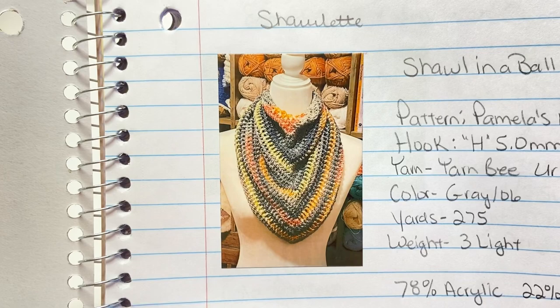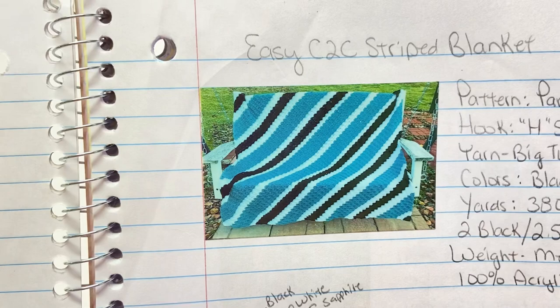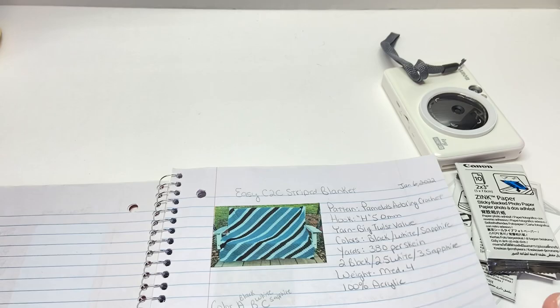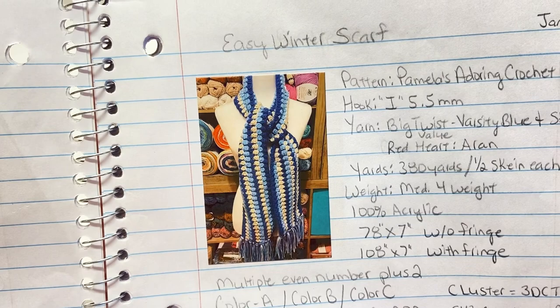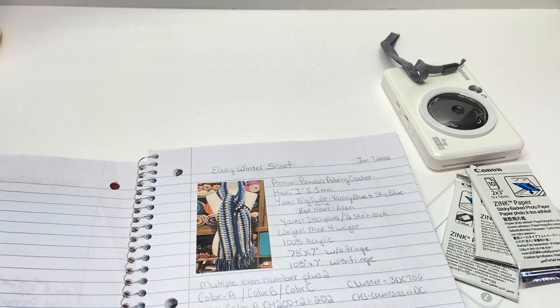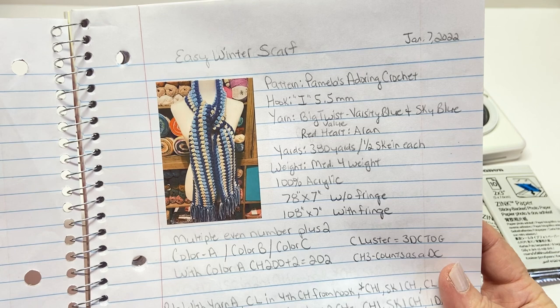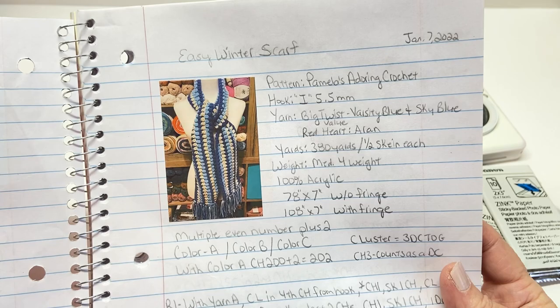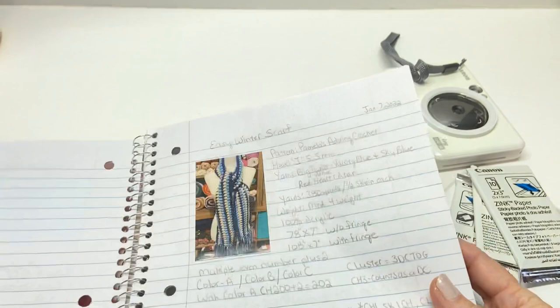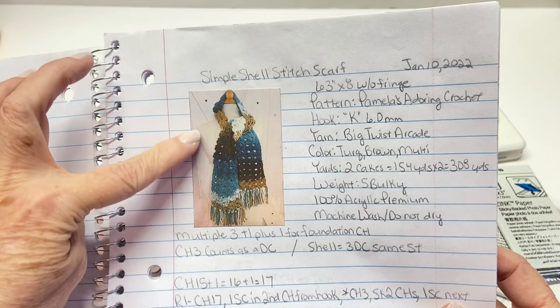Here's the quality — they are instant print. This is how I keep up with each project I've done. I take a picture with my iPhone and then send it over to this camera to be printed. This gives you an idea: like this easy winter scarf, I finished it on January 7th. The pattern is mine. I note the hook I use, the yarn, the weight, what it's made of, the size it came out, and basically how I did the pattern.